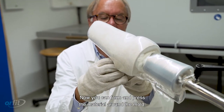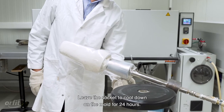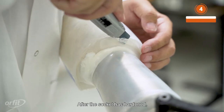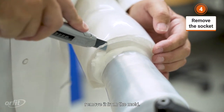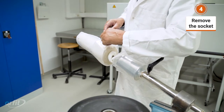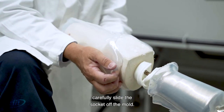Now you can form and press the material around the mold while wearing heat-resistant gloves. Leave the socket to cool down on the mold for 24 hours. After the socket has hardened, remove it from the mold. Begin by cutting off some of the excess material. When you notice that the material has loosened, carefully slide the socket off the mold.